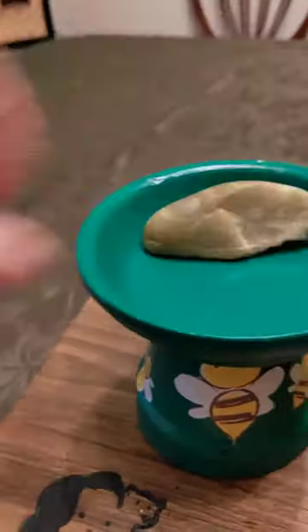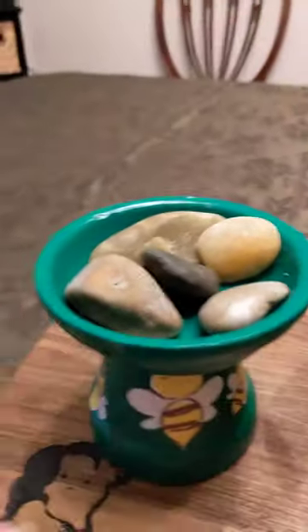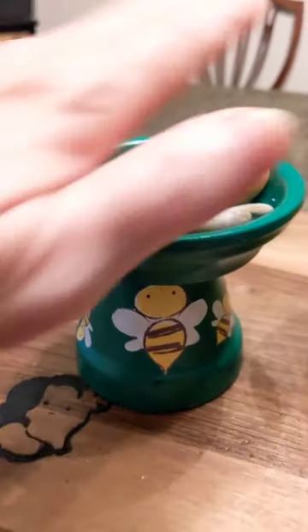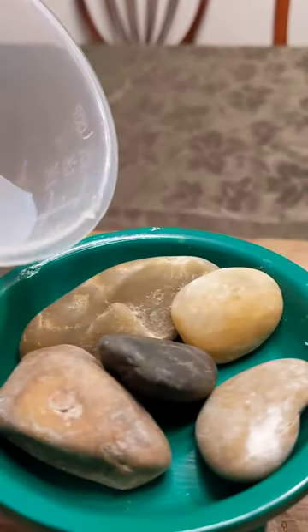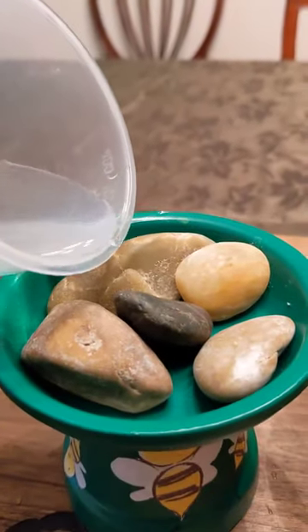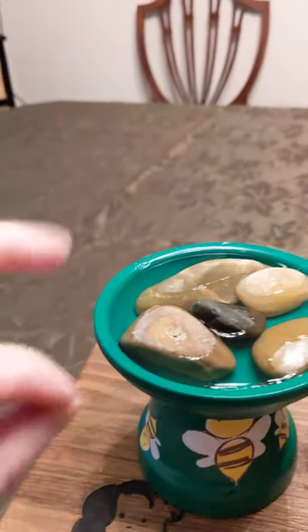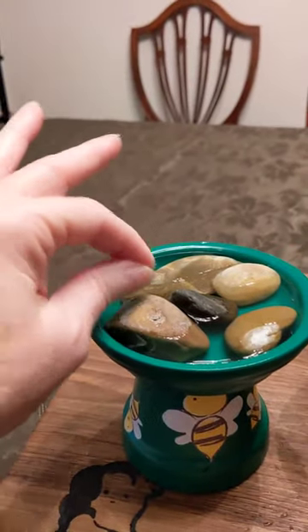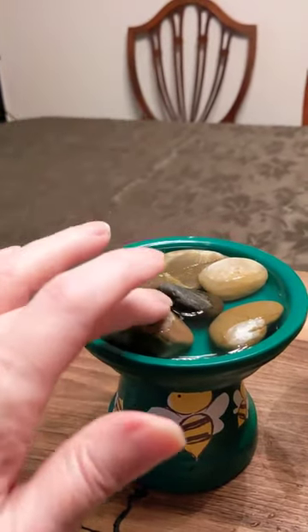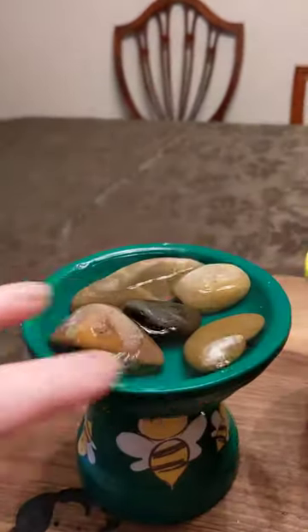You're going to add rocks — again, bees don't really like to get their feet wet. When you purchase the bee waterer, you get the rocks with it; you'll get anywhere between four to six rocks, and they've been washed and sanitized. You're going to fill it up to the rim. A thirsty bee can come here, land on a rock, and get a drink. The rocks serve as nice landing pads.